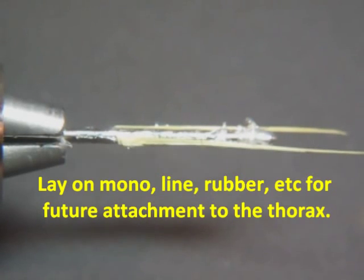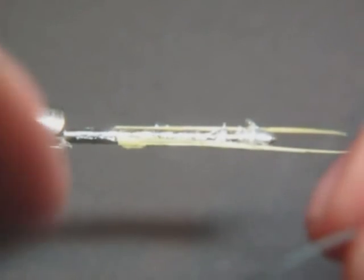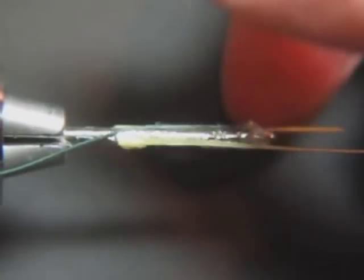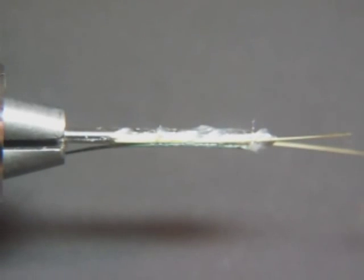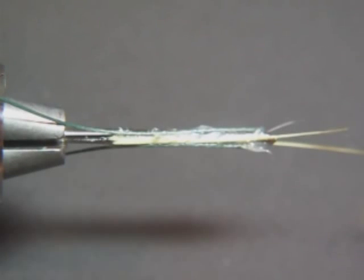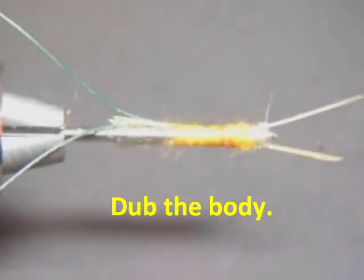Now you'll see I'm going to lay a couple of other pieces on. You can use monofilament — I'm using a braided line which we can trim off later. The idea is I want something fairly strong and flexible to be able to attach this abdomen onto a thorax in later steps. You've got the tail and monofilament so you can attach the abdomen to your hook. Now I'll start the spinning process here.